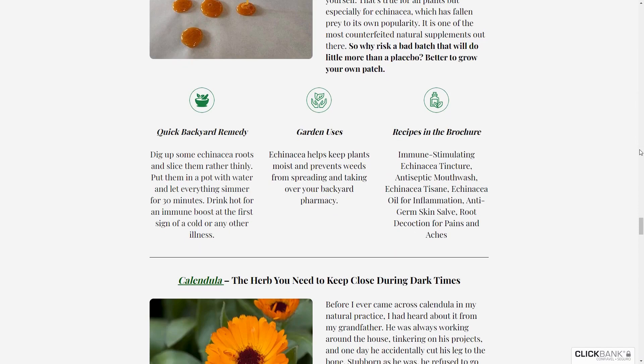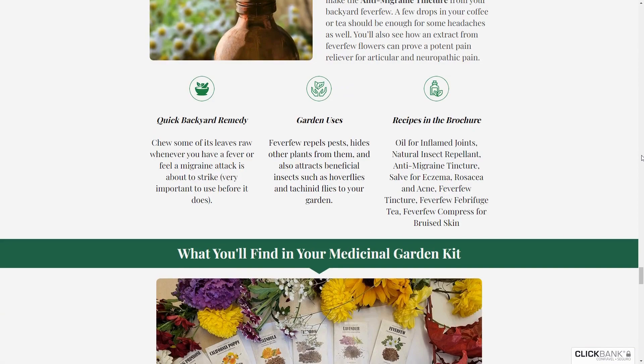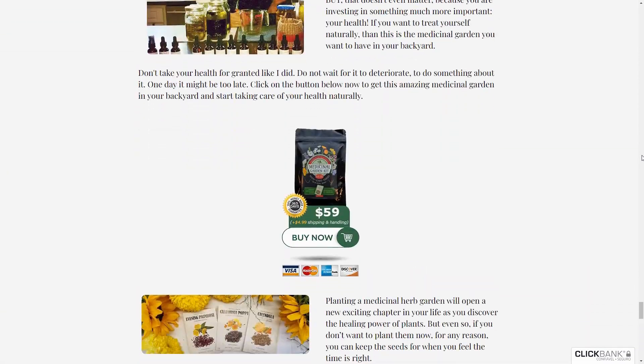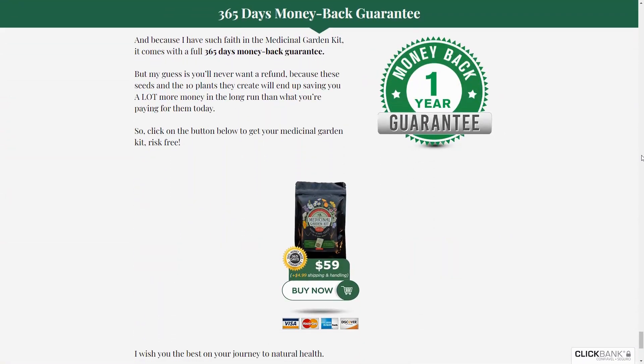The first thing you need to know about the Medicinal Garden Kit is to be cautious about the site you're buying it from, because it's only sold on the official website. To assist you, I have left a link to the official site below in the video description.